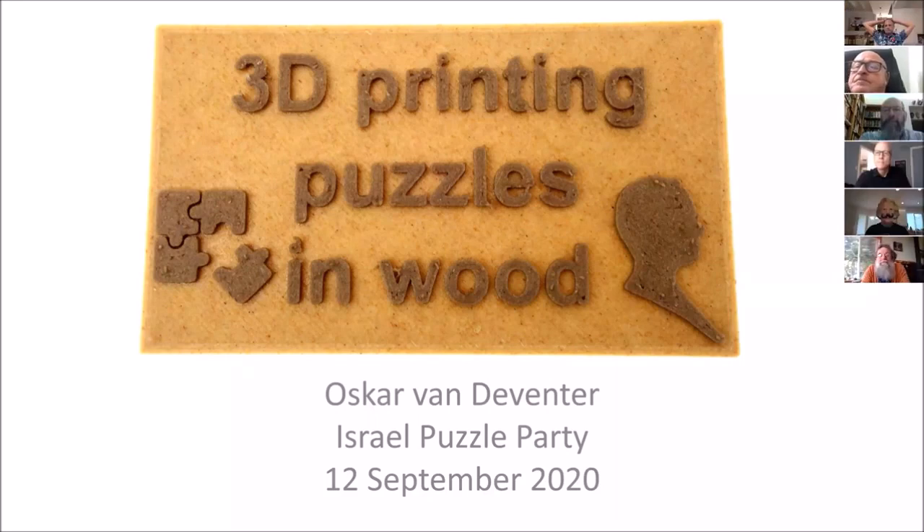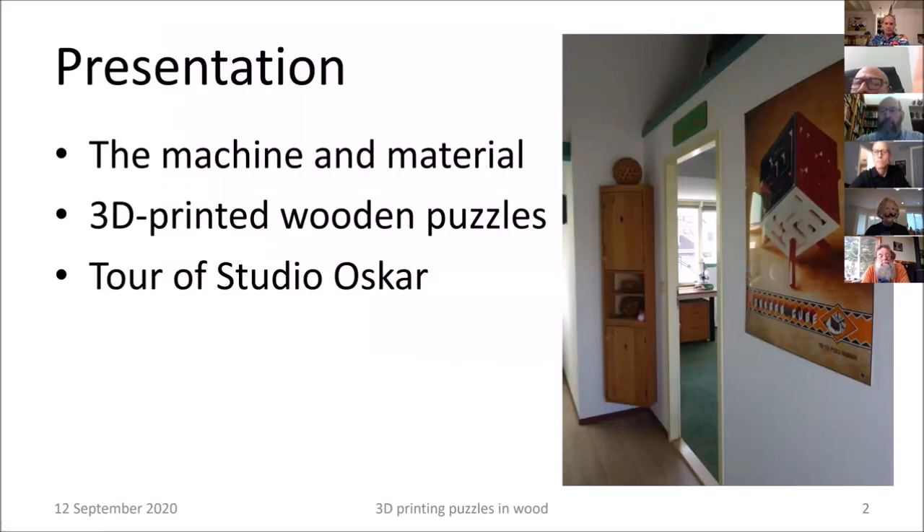The title of this presentation is '3D Printing Puzzles in Wood.' To demonstrate the material, I made a 3D print of the title itself — the back panel is 3D printed oak, and the darker brown color is 3D printed mahogany. It took about an hour to print. Feel free to unmute and ask questions anytime; we have plenty of time today. I'll first tell you about the machine and material, then present more than 30 3D printed puzzles in wood, and finally we'll take a camera tour of Studio Oscar.